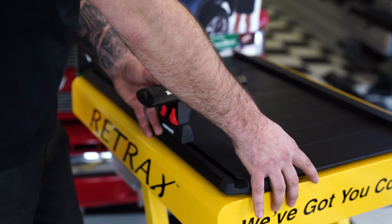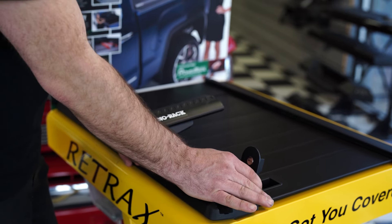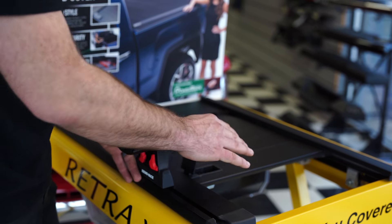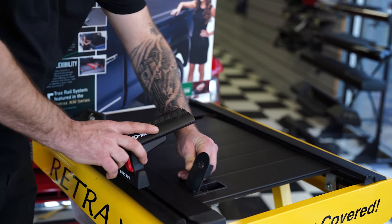With this Retrax, because the lock isn't in the center of the cover, if you put a set of crossbars on it, you do want to keep in mind that the crossbar ends up coming pretty close to the canister. Don't have your hand on top — it will pinch you. But you just move your hand around it and it opens up real nice and easy.